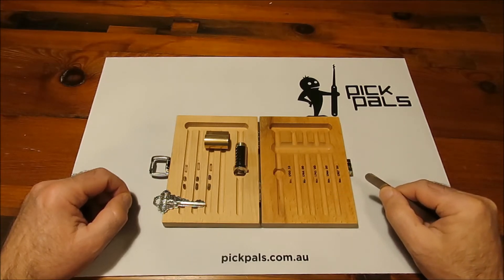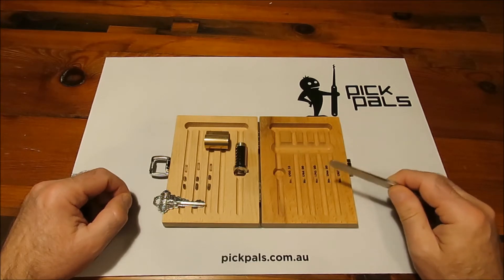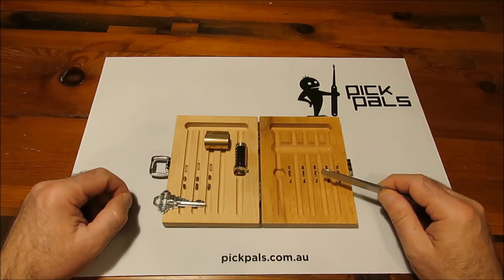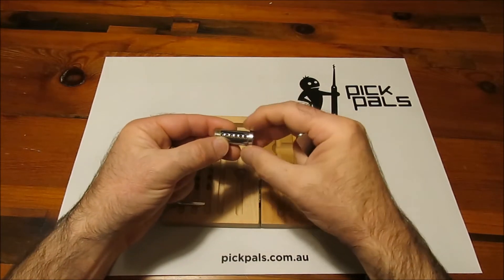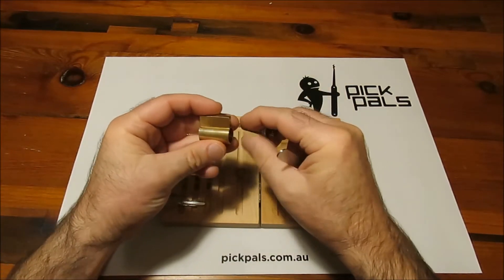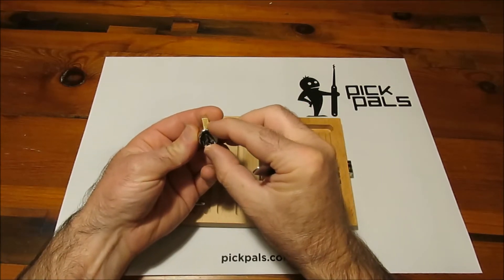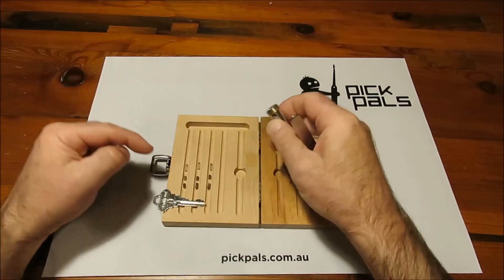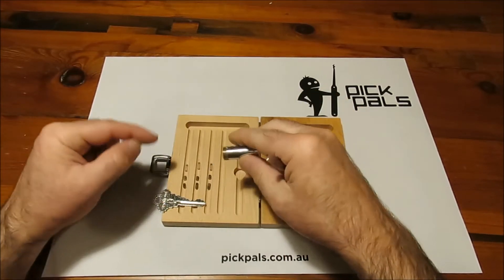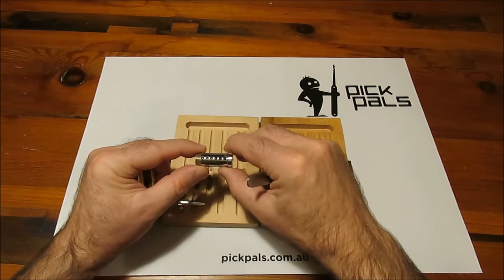What I've done here is disassembled a Sparrows 3-pin training lock, and believe me the Sparrows progressive lock set — which is what this is part of — is by far the best kit that you can get for learning to pick locks. It really is a great tool. Now a pin tumbler lock is comprised of only a few parts. It's really elegant and really simple. This core — the bit here that the key goes into — wants to be able to turn to open whatever you need to open, but we have a whole bunch of pins sitting in these holes that try to stop us turning the core. That really is as simple as it gets.